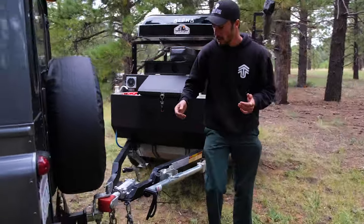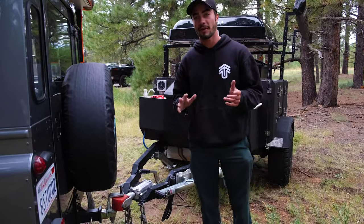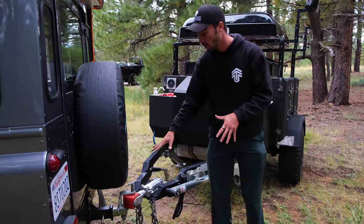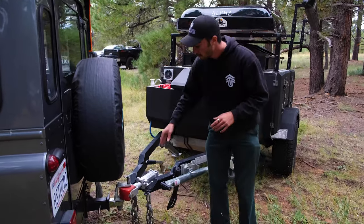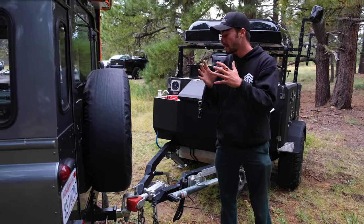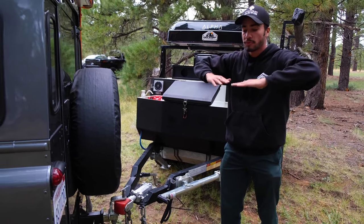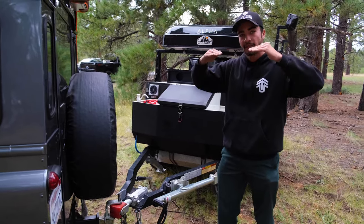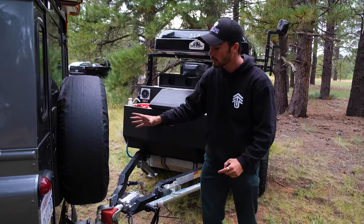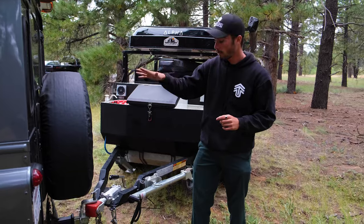If you're at the show, you saw everyone's articulating hitch — everyone has the same ones it seems like — but we do things a little differently over here. You still have the full articulation in the front, but this guy right here actually works as a spring. As it comes back, it condenses and actually works. So if you're going over whoops, bumps, rocks, jumps, anything, it's going to spring in and push back out. So it's not pushing against your car, messing up your rear locker or your brakes.